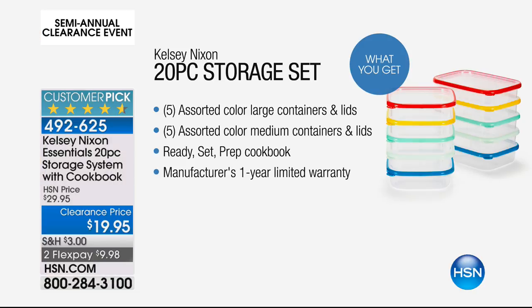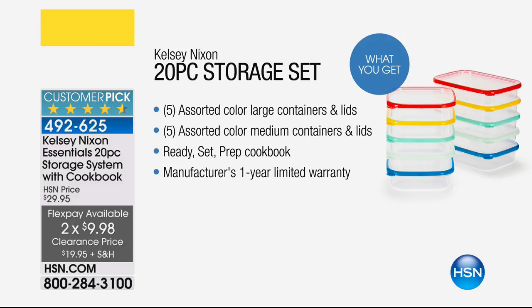Do you see the color coding that's going on, too? So you're getting the five assorted large containers and lids, five for the medium, and then ready, set, prep cookbook, even a one-year manufacturer warranty on this. Here's the cookbook. It's a good one.